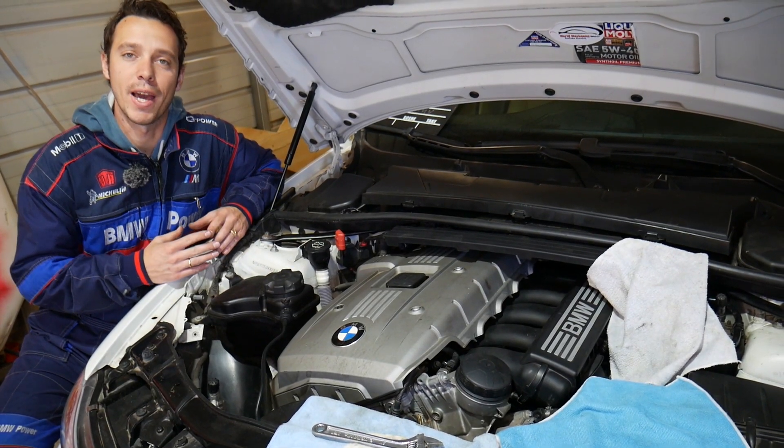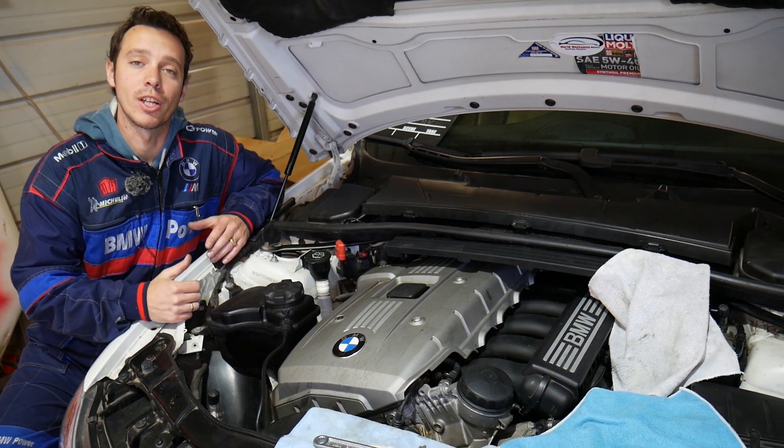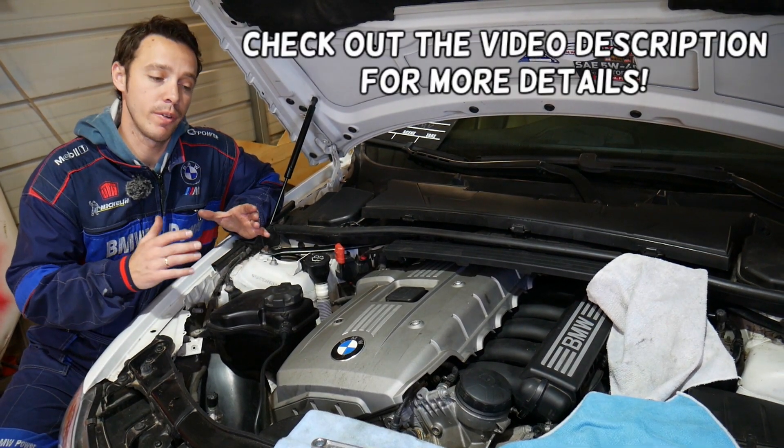Hey guys, welcome back to Electrical Car in Paralife. Thank you guys for watching and subscribing to the channel. Today will be a very quick video.